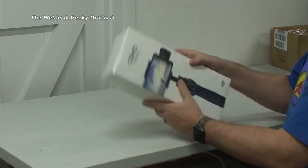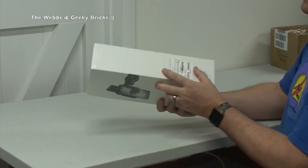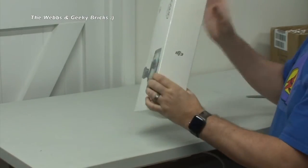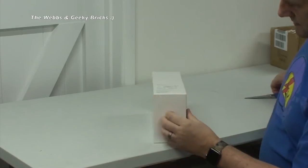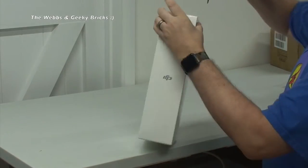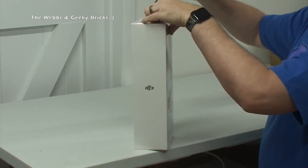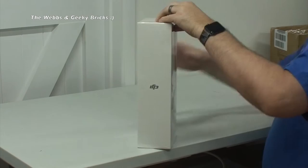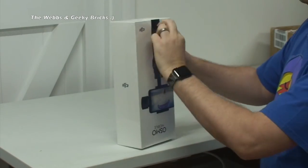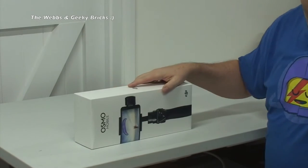We are going to start with the main attraction which is indeed the Osmo Mobile itself from DJI. Let's try and find a way of getting into this - no pull tabs, so I'm going to have to score this, as much as I hate to do it. Let's try and get something started somewhere. Okay, so off with the cellophane wrapping like so.